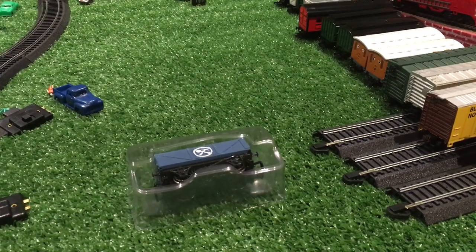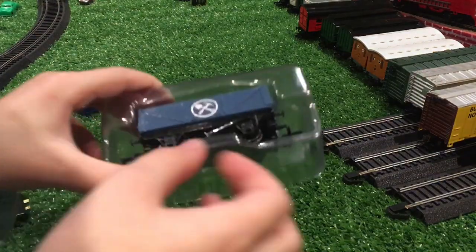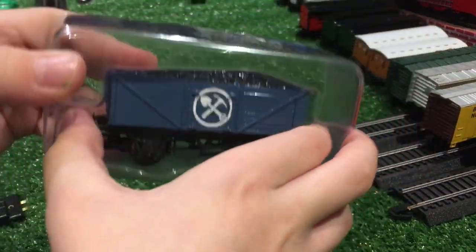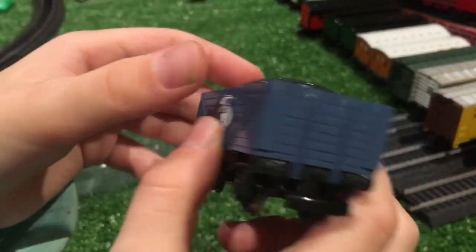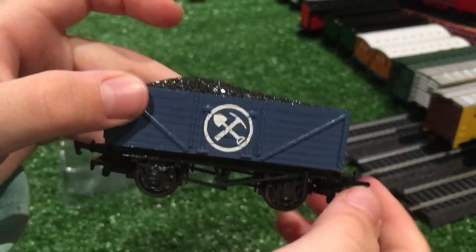Hi everyone, welcome back to another video. Today I'm going to be showing you this cool car. Thank you so much to the viewer who sent this. It is really cool, I really like it.